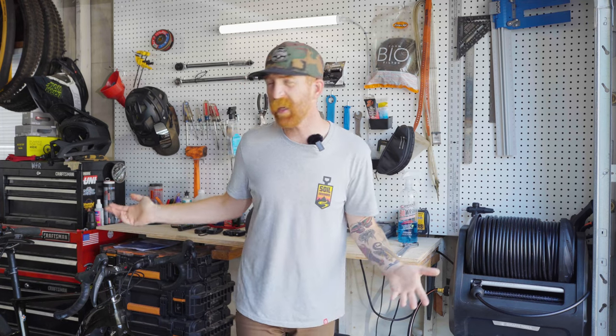Whether it be the dead of winter or the middle of summer, bikes get dirty — there's just no way around it. We have the Grand Falls pressure washer from Giraffe Tools. I'm going to show you how that thing works and see how it holds up.